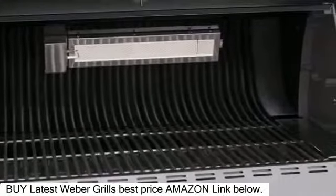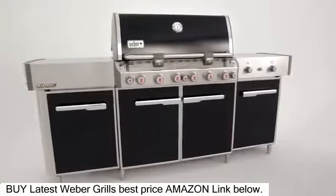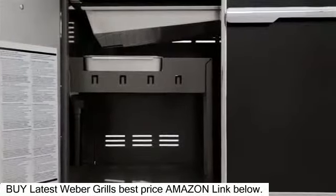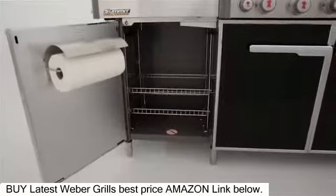Every convenience, from rotisserie to smoker, is included to make your grilling experiences memorable and satisfying. The tank's storage area directly below the grill is enclosed by black painted steel doors, and it is flanked on either side by a matching cabinet with adjustable shelving for even more storage.